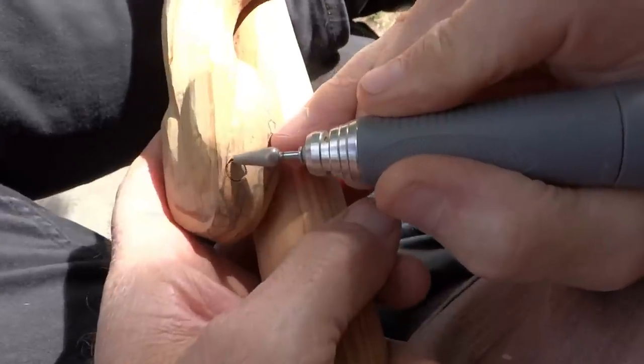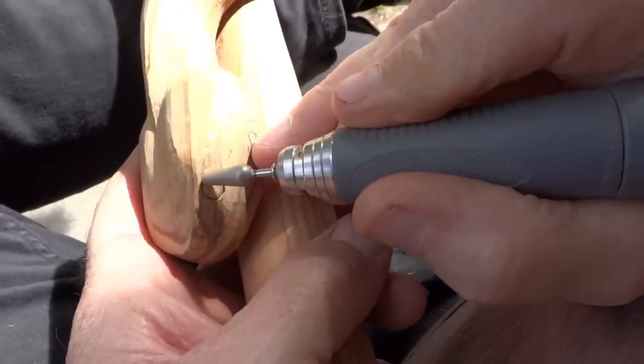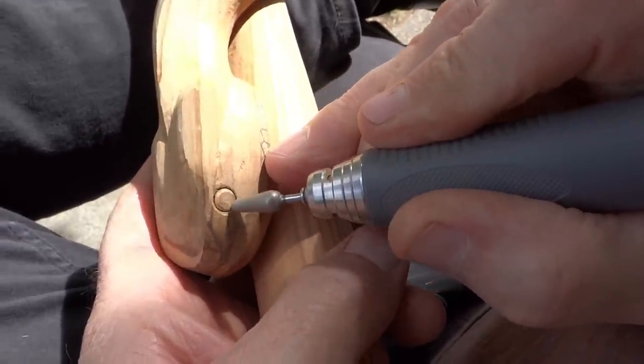I buy most of my carving tools from Treeline. I'll leave a link in the description for you.